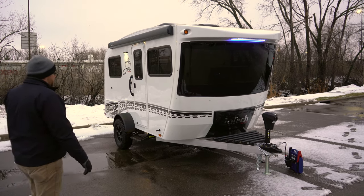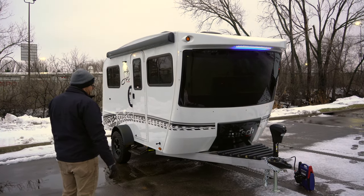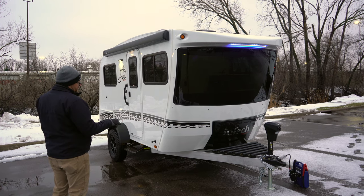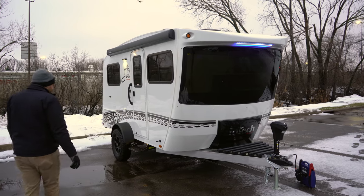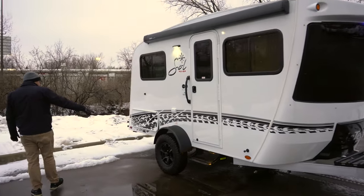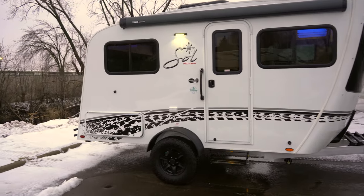This particular one is equipped with the Rover package, which gives you that black front storage area and the black LP cover. It has upgraded to two 20-pound tanks and a power tongue jack. Part of the Rover package as well is a two-inch lift and off-road tires with a black bumper bolted on there.